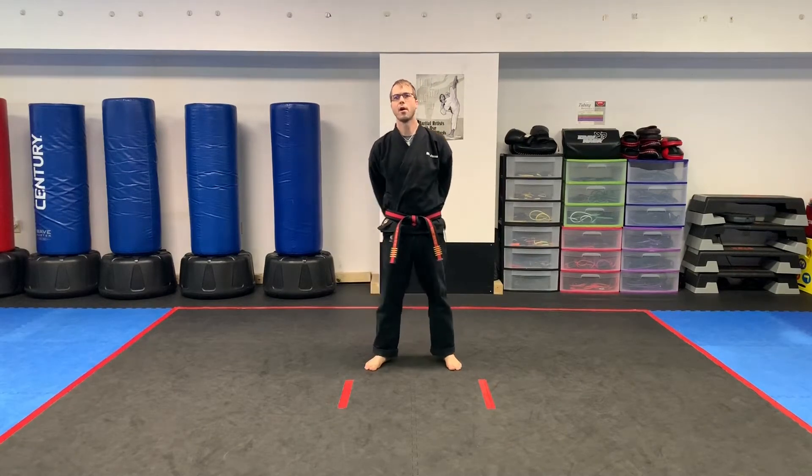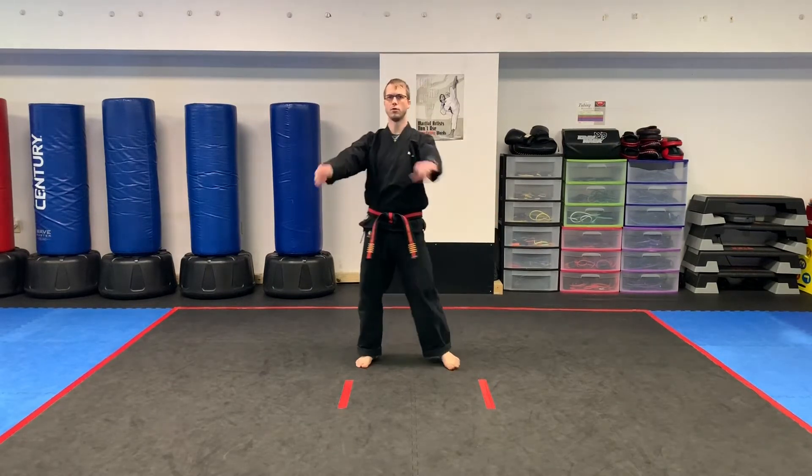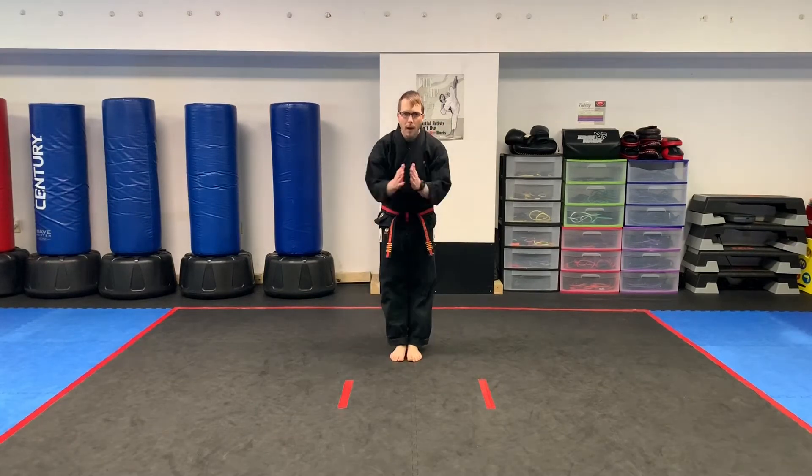Hello, North American Martial Arts family. We are back with class number nine. We're going to go ahead and bow in and get a warm-up going. Chimbi position, attention, and bow.